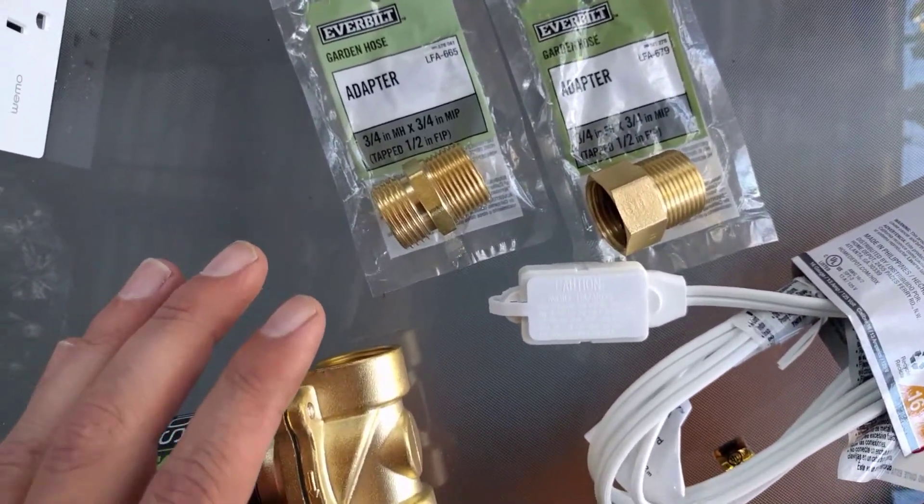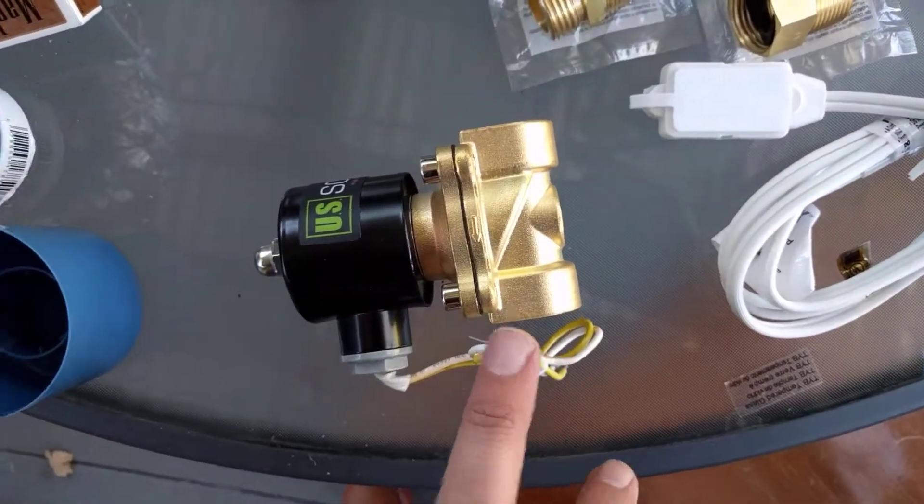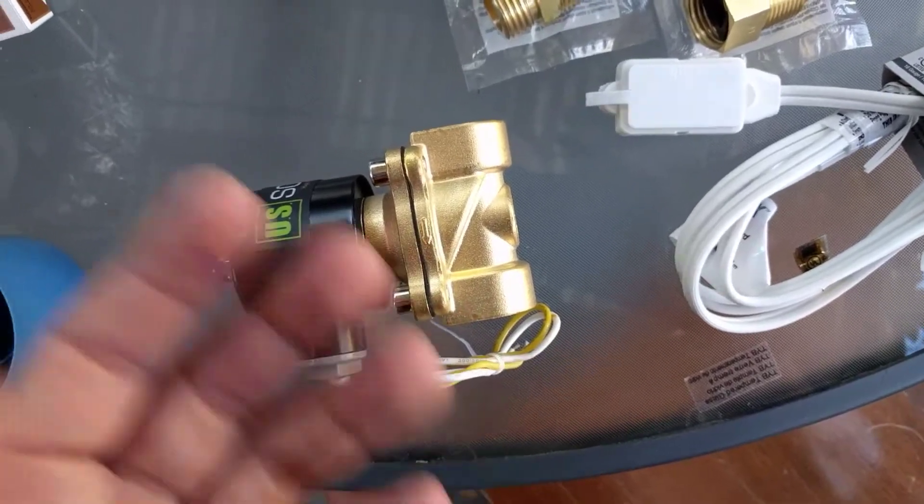Once you've got your hoses connected and your power cable tied to the valve, once you plug it in, water is going to go through.